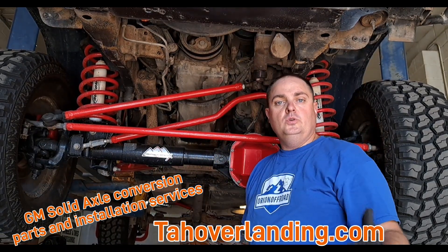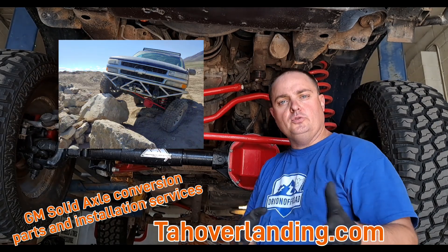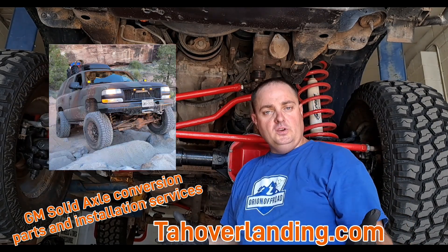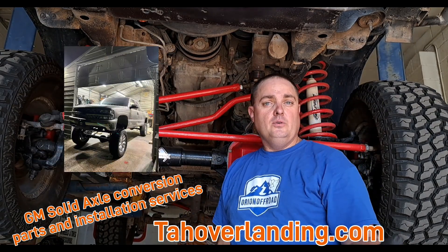Hey guys, it's time to do a parts list video for the Tahoe Overlanding Axle Swap so we can go through each and every part that you will need to do the Tahoe Overlanding Axle Swap and kind of show you where it goes and get a rough idea of how it will install.